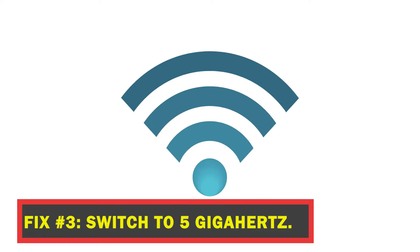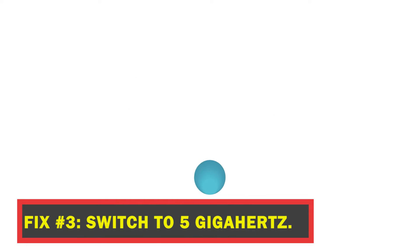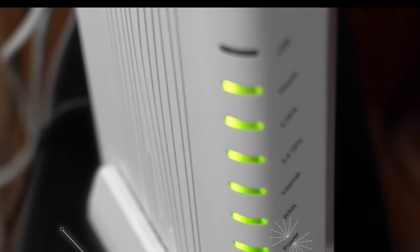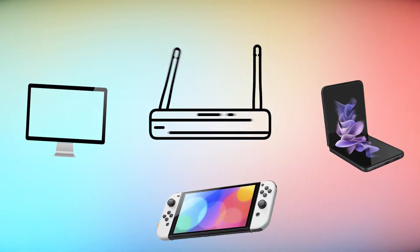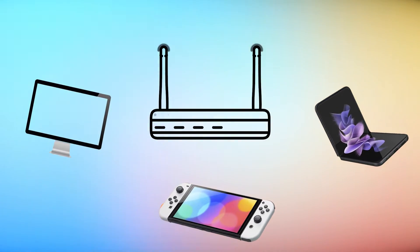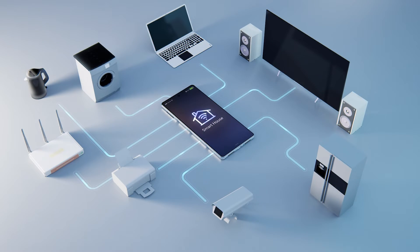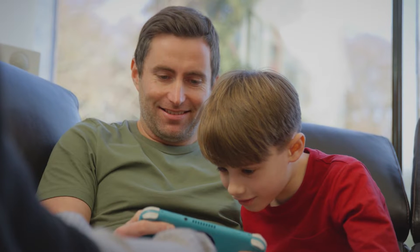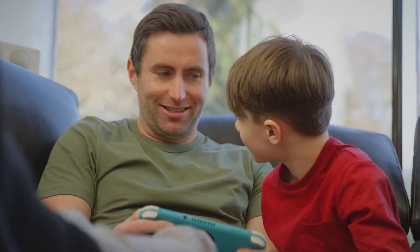Fix number three: switch to 5 GHz. If your router can send out Wi-Fi signals at both 2.4 GHz and 5 GHz, try to use 5 GHz. The Nintendo Switch can work with either band, but you should try using 5 GHz and see if that works. By default, a lot of wireless devices connect to 2.4 GHz, so there may be signal interference in this band. Moving your Nintendo to the 5 GHz band could solve the problem.